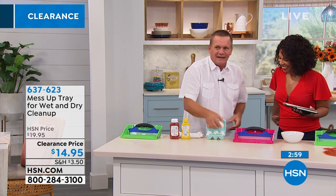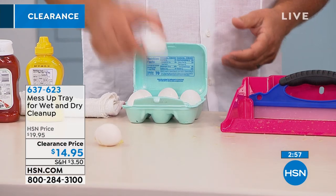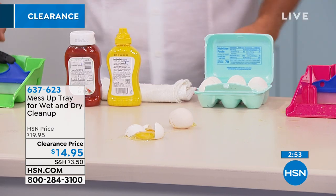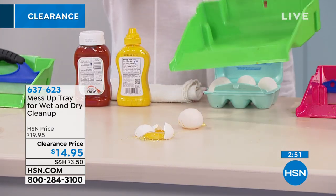Next time you have an egg that hits the countertop, or you drop one on the kitchen floor — what a mess — well, with the Mess-Up Tray, now all you're gonna do is pick up the tray.